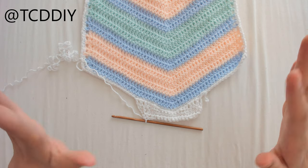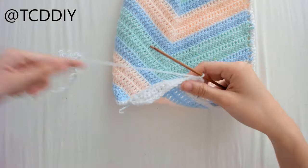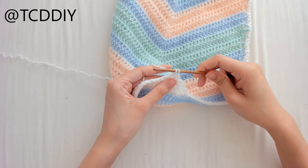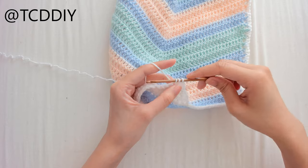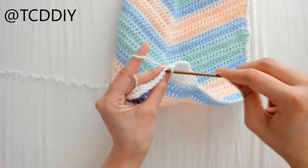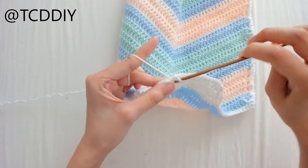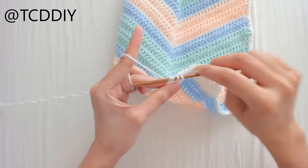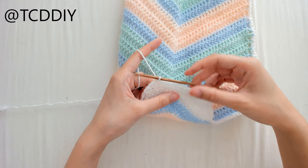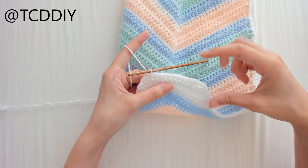For the next few rows we're just doing decreases on the ends with single crochets. Chain up 1, flip the work, decrease into the first 2 loops: insert your hook, yarn over, pull through, into the second loop, yarn over, pull through, yarn over, pull through all 3. Single crochet all the way down, leaving the last 2 loops for another decrease: insert your hook, yarn over, pull through, through the last loop, yarn over, pull through, yarn over, pull through all 3. Keep doing this until you have a total of 7 rows, maintaining decreases on both sides.